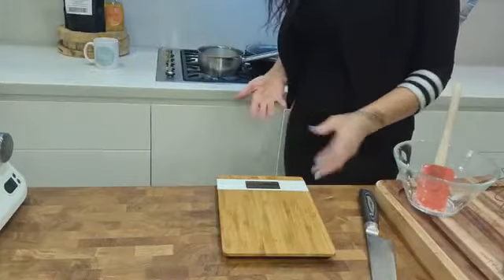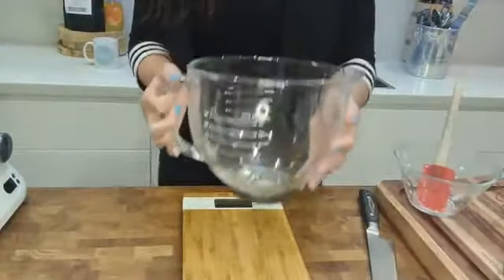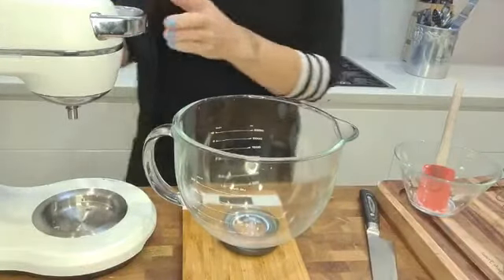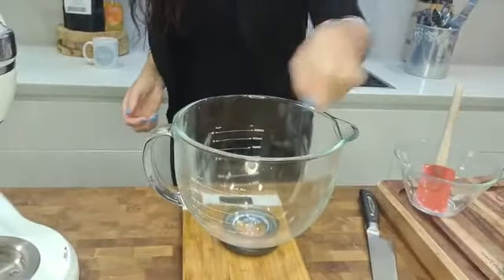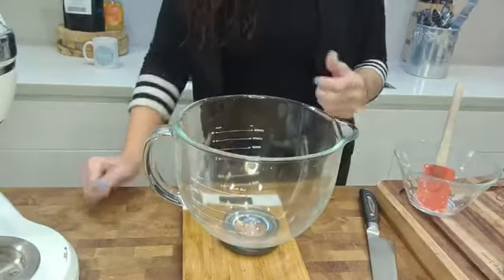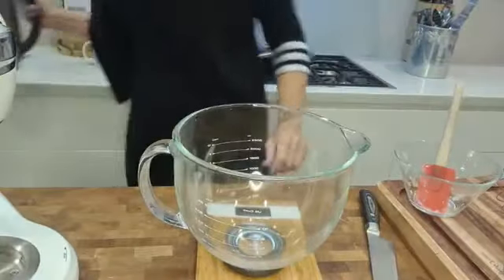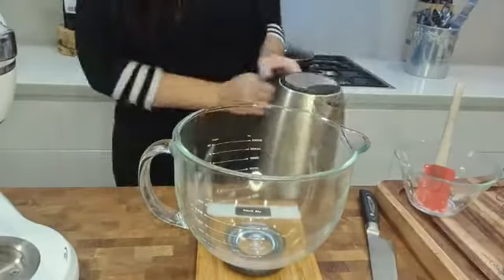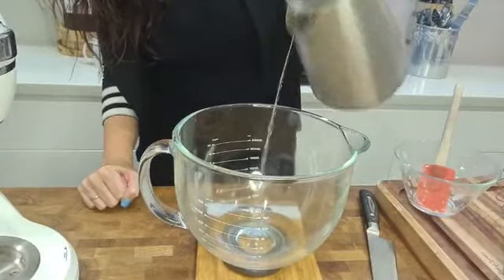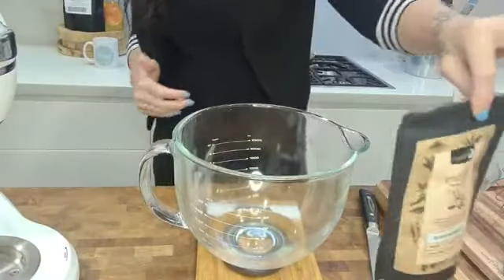Pop the pot on the back element at medium heat and let it do its thing. I want to bring it to the boil to dissolve the sugar — as soon as it goes clear I'll take it off. While that's happening I'll prepare the rest of the ingredients. I'm now working into my mixer bowl. If you have a cake mixer, definitely grab it out. You can also use a handheld electric whisk, but I wouldn't suggest attempting this with muscles only — it requires about 10 to 12 minutes of straight mixing.